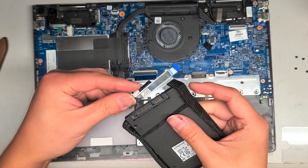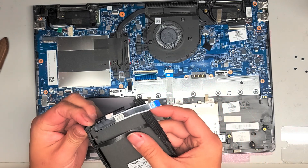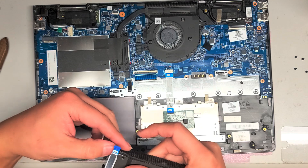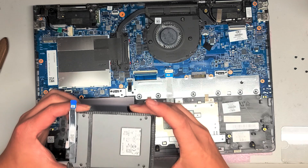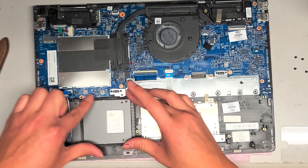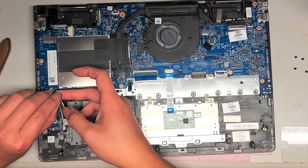This is the SATA connector. Be careful not to put pressure on the cable itself because you can easily damage that cable. That's how you would change the hard drive. If you are going to put a new hard drive or an SSD, make sure that you either install the operating system to it, or that you cloned your hard drive before swapping it. I have videos showing how to do that — just post a comment below and I'll send you that link.